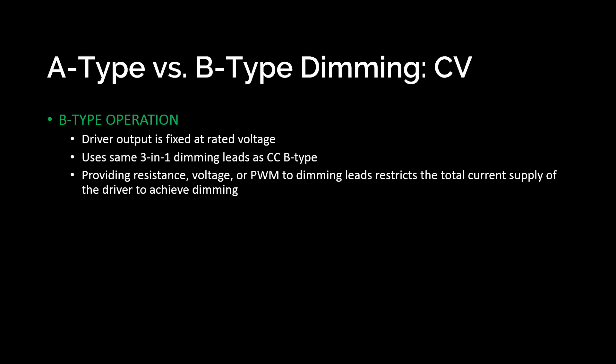Something completely critical to understanding how these things work: when you make changes on the dimming leads, whether by resistance, voltage, or PWM, what you're effectively doing is reducing the total available current supply that the driver is producing. For example, let's say you have a driver that does up to 12 amps at 54 volts. When the pot is at 100%, that driver is capable of supplying 12 amps. If you start turning the pot down to 50%, now there's only 6 amps available. Unlike a constant current driver which produces a steady level of current, a CV driver is only changing how much current is available to the lights, even though they may not necessarily be taking it.